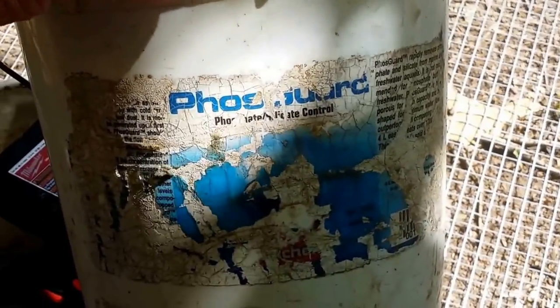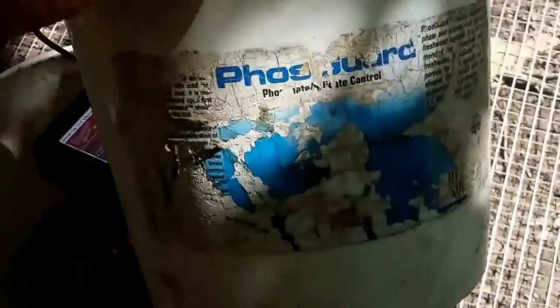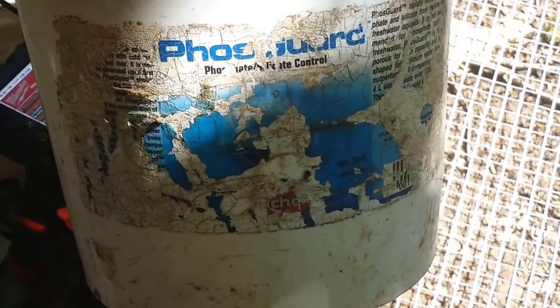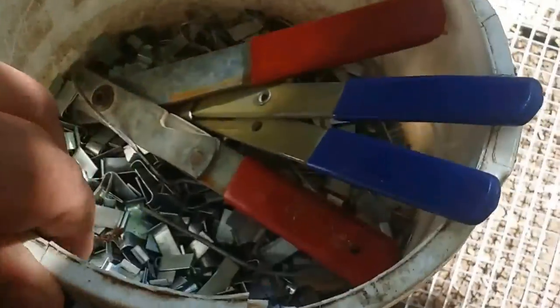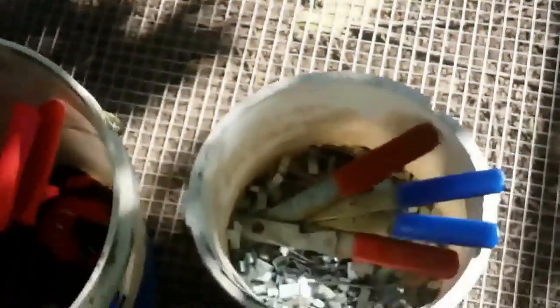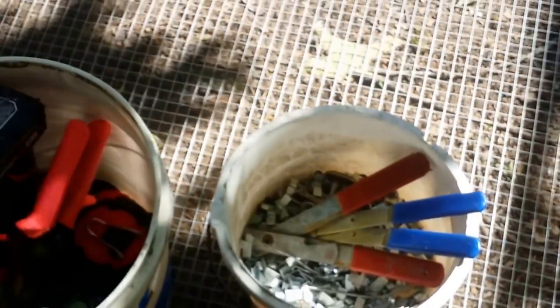Look at that — you can't really see that, and even if you could, you don't know what that is. That says Foscog — that is an aquarium chemical. Collect your buckets. Collect all your size buckets anywhere you can get them.